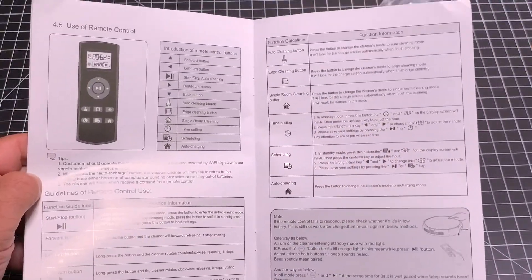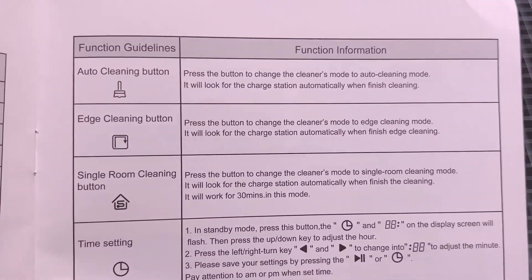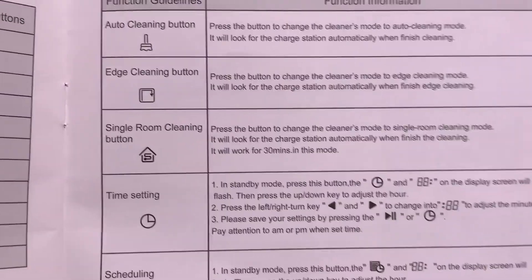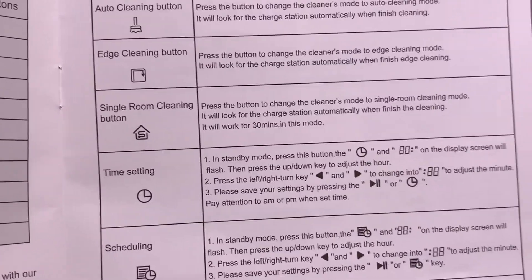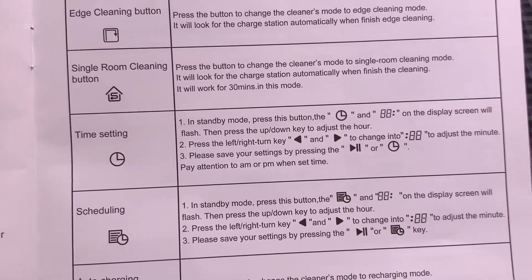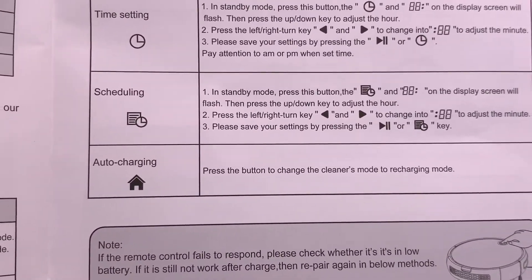Before we see the robot doing its thing, I just wanted to show you the remote control, because this is where you're going to set up all your schedules. You do have an auto clean function — just push that button and it works. You have an edge cleaning button, and the neat thing about this is that corners of your house is where a lot of dust accumulates, so if you just want it running along the edge, push that button. You also have single room cleaning and a timer setting where your schedule is.